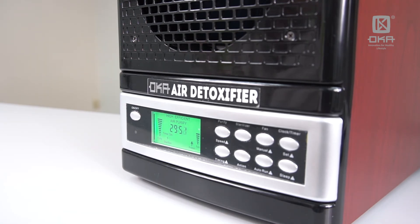So it's all preset for you, ranging from 15 minutes, 30 minutes, 45 minutes, 1 hour, to 2 hours.